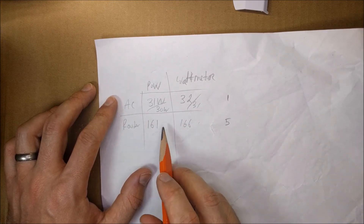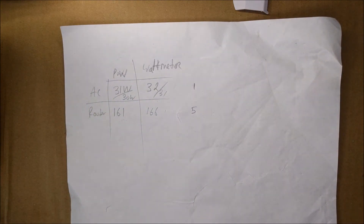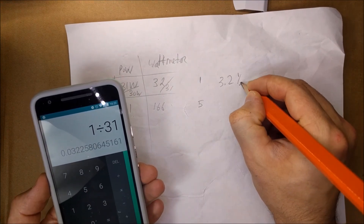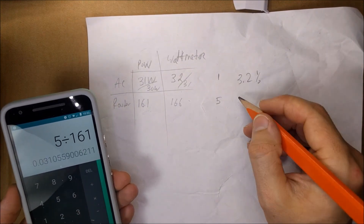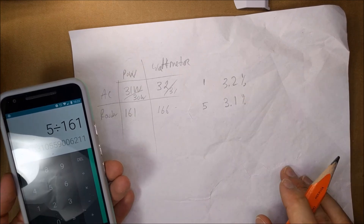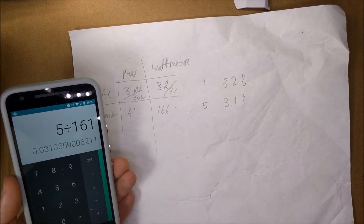It looks like the more watts something draws, the bigger the difference is. To calculate the percentage it was off, you take the difference divided by the first number. So 1 divided by 31 is a 3.2% difference, and 5 divided by 161 is 3.1%. The percentage decreases as you go higher, but there's about 3% difference overall. I wonder if there's a way to calibrate it to fix that.